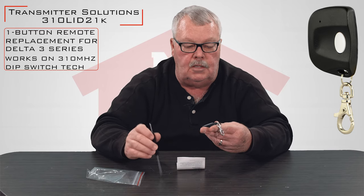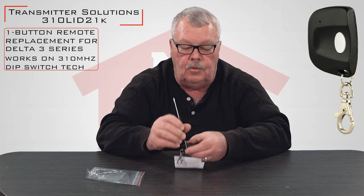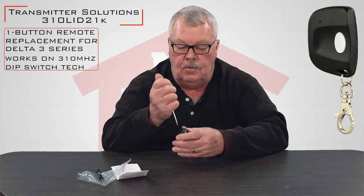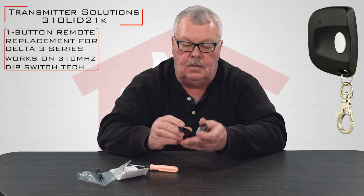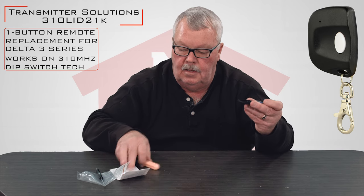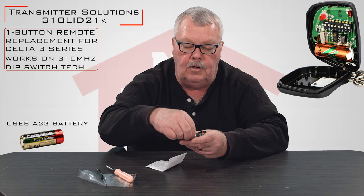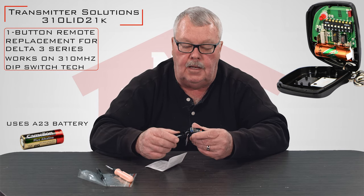Now let's take a look inside. There's a small screw in the back — we'll take that screw out. Once you have the little screw out of the bottom, we'll just take a screwdriver and the case splits in half. There's going to be a little piece of paper insulating one end of the battery. You'll pull that out and then the battery will make contact.